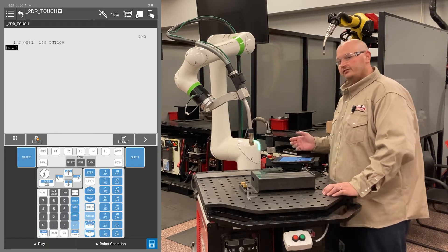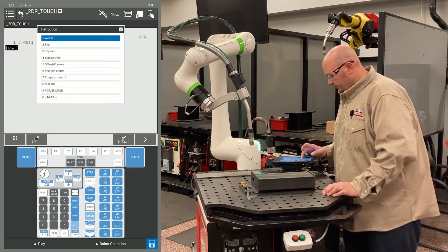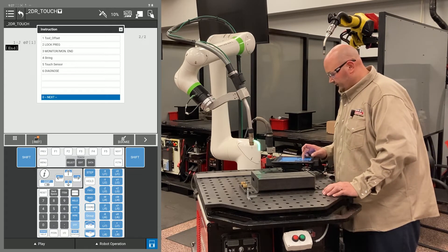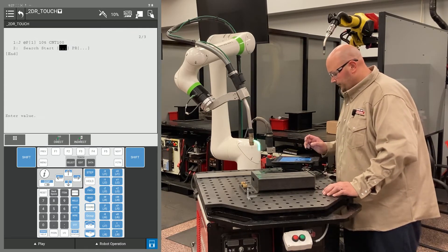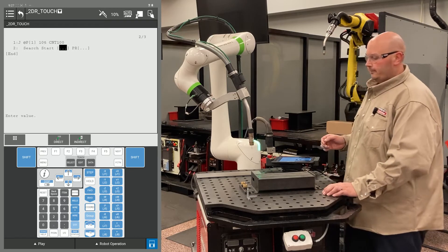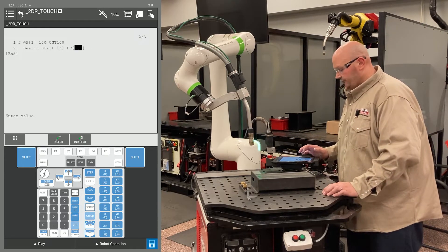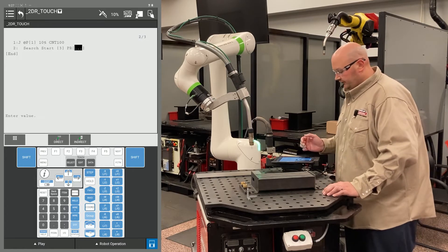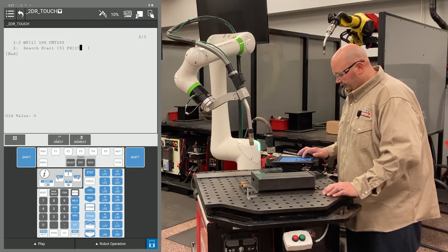Now I'm going to give the robot an instruction to tell it to start searching. I'm going to press F1 Instruction, go to an option called Touch Sensor, press Enter on Touch Sensor and select Search Start. The first number after Search Start is going to be your schedule number for your touch. I'm using Touch Schedule number 3, and for a PR I'm going to use PR number 17.